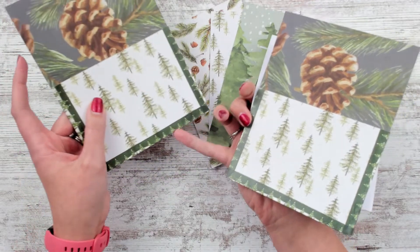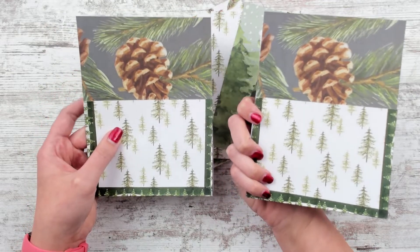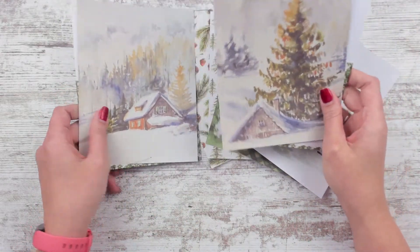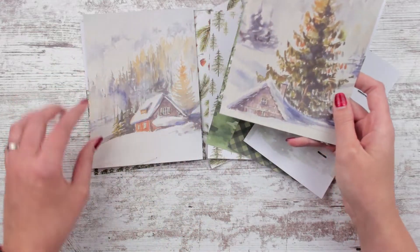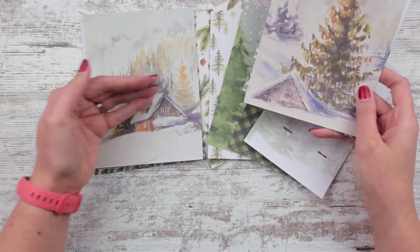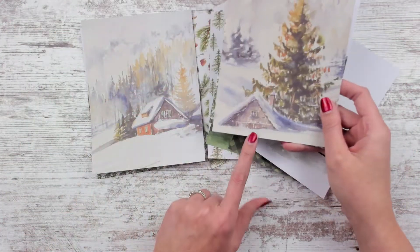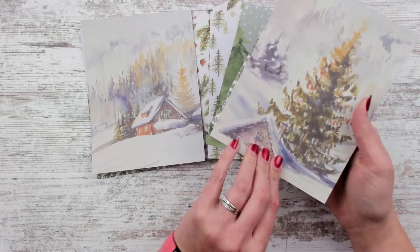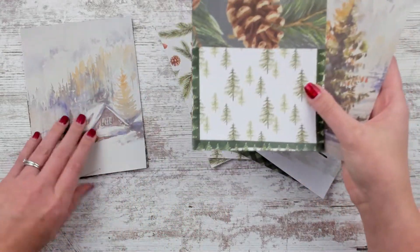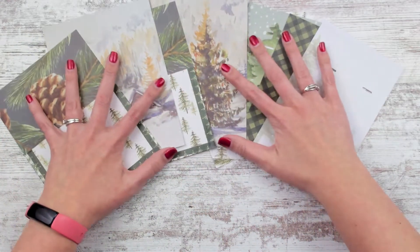I used snowy tree washi going all around here, and then it's the trees that match, and then it's a pine cone and pine leaves. On the back, they're both kind of like a cabin in the woods, but this one's kind of sunk down and more focused on the tree. And then this one, you can see more of the cabin and then the hills and the snowy mountains in the background. I think they're both really cute. So same fronts, different backs — you guys get to pick which one you'd like.